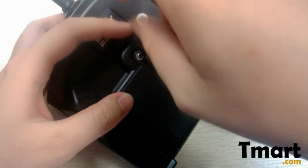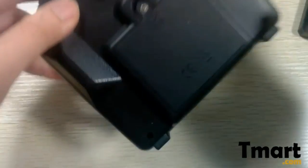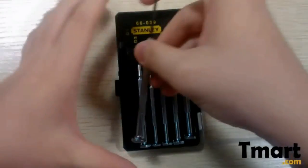Actually this is one of the best screwdrivers I have used. I even think that every family should have one set.